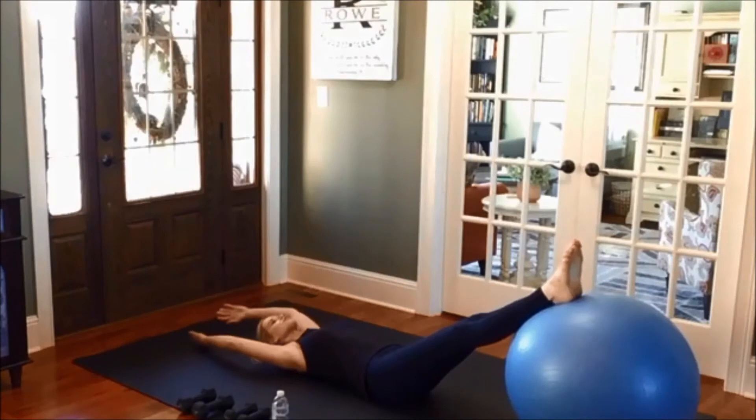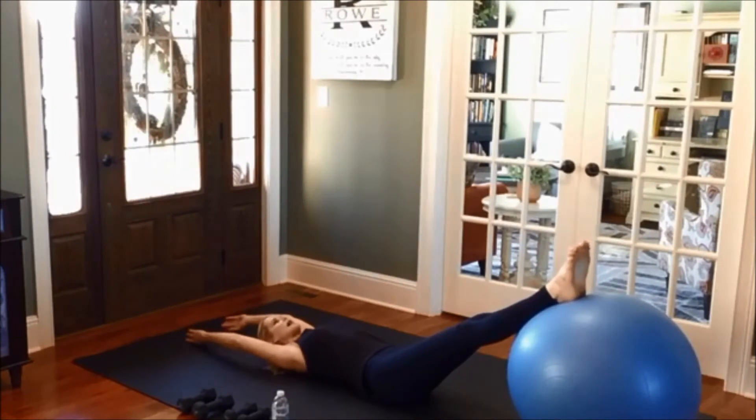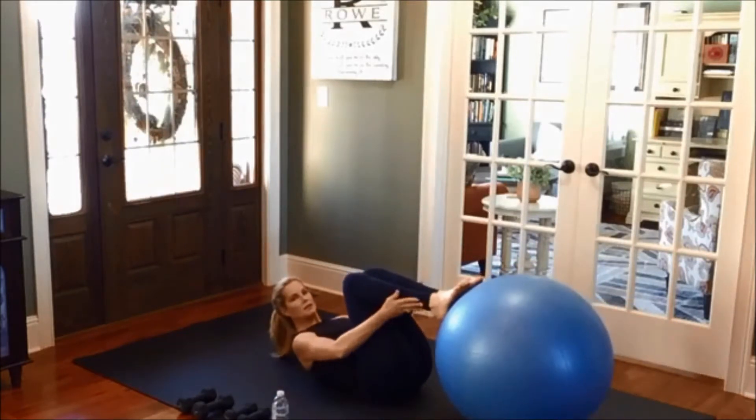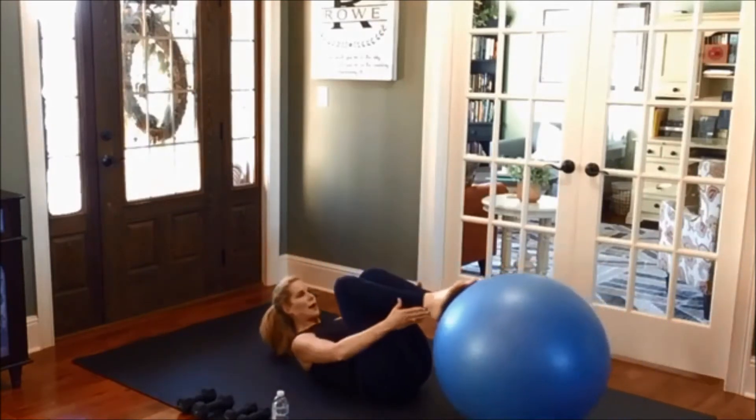Take the ball out and just stretch your legs out there on the floor. Bring your arms overhead. Circle the arms around, draw the knees in, flex up — or your head can stay down — and then lengthen yourself back out. Circle around.